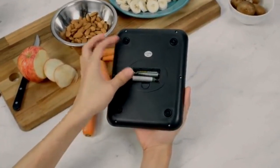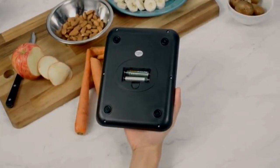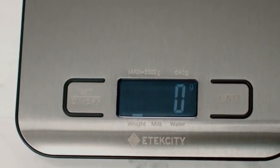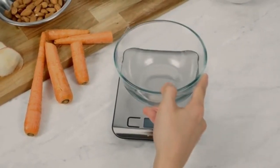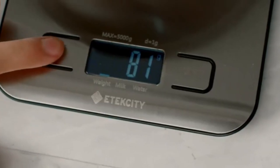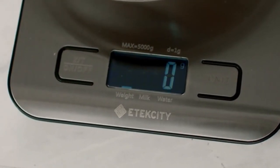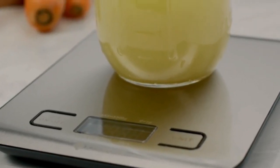The EK-6015 runs on two AAA batteries and has a sleek blue LCD display. It also features a smart tare function. Place any empty container on the scale and press tare to easily remove the container's weight from the scale. Find exact measurements right away.